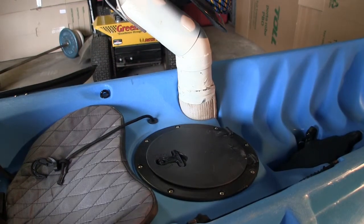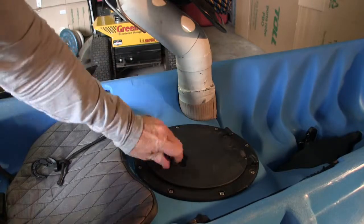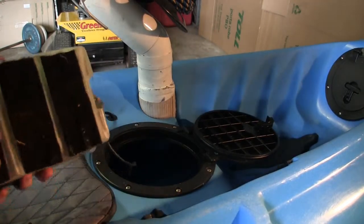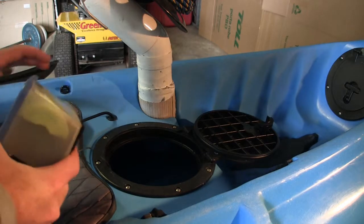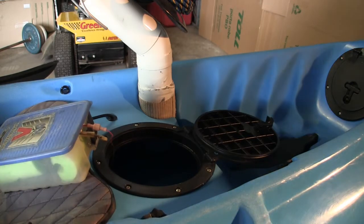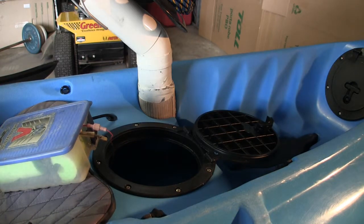In the front, under the front hatch, that's where I've placed the battery for the fish finder in a separate container. There's Velcro at the bottom of it and also the bottom of the hatch itself, and that sits in there quite well. It doesn't move around too much. I do take that out before I tip the kayak - the Velcro will prevent it from falling over in a slight tilt, but the minute you tip it past a certain angle it's going to fly off. So the Velcro does its part but it's not a be all and end all.